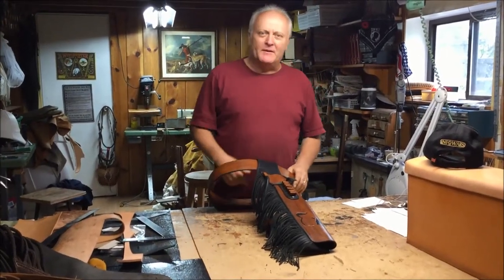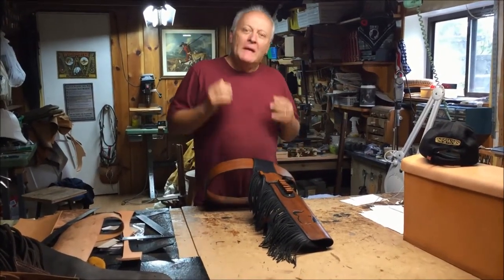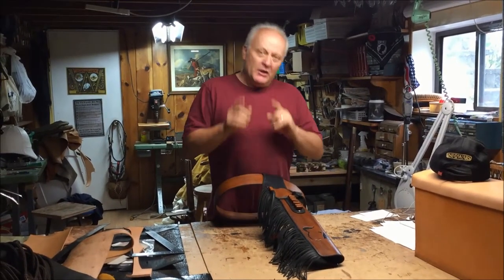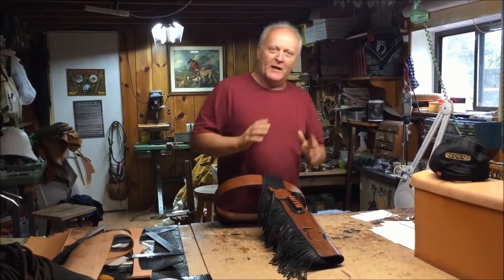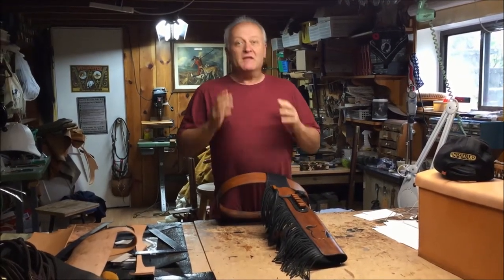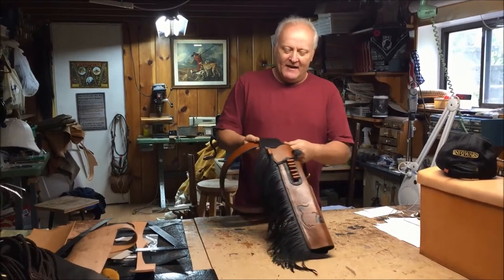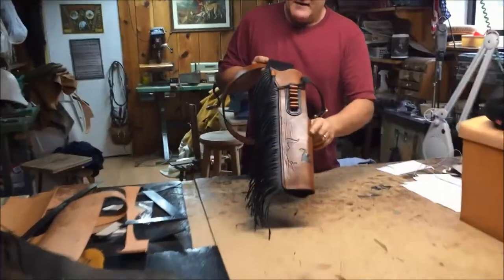Howdy, welcome to Beaver Mountain Works. On this episode we're going to be showing you a product that we manufactured for a client of ours, and it just goes to show you: dream it, we make it. We've taken our basic mayor's leg holster and specialized it just to their needs.